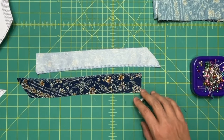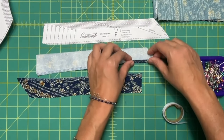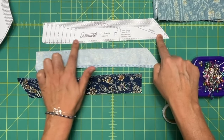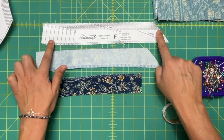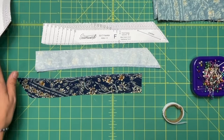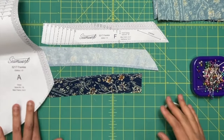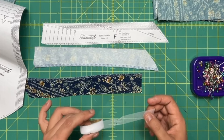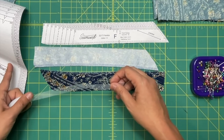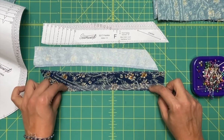You're going to serge, zigzag, or even turn back and hem the long unnotched edge of the front facing, and that's going to prepare us for attaching it to the bias neckline of the top. Go ahead and grab some stay tape as well. We are going to use this when we attach it to the neckline, just as extra reinforcement.